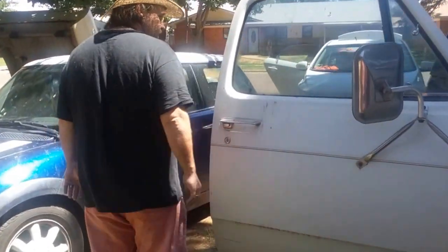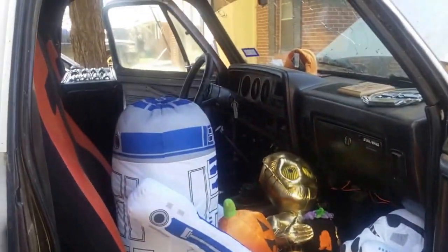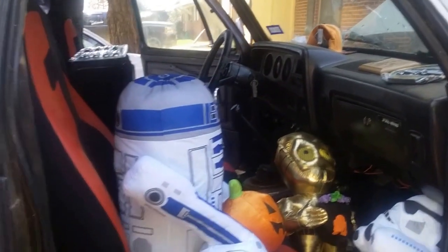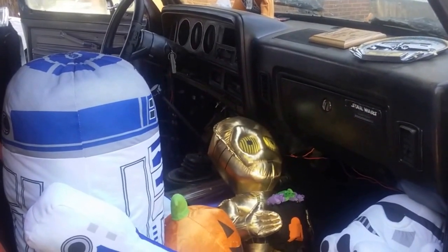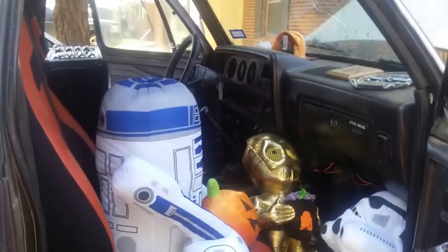A little bit on the interior — we've done a little work to it. We've painted it, cleaned it up, took the old bench seat out, and put Dodge Dakota seats in it. We put a Pioneer head unit in it, a big powerful amp, big subwoofer, and some more door speakers.